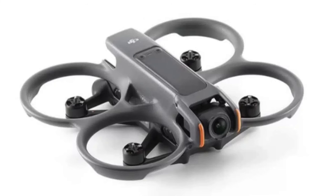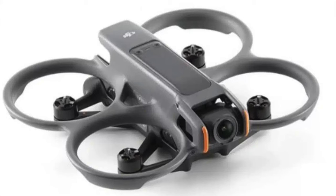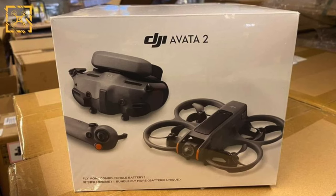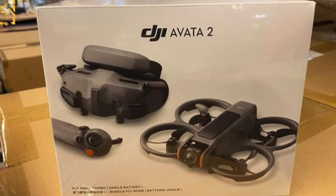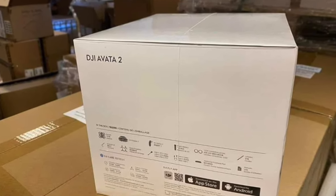In a previous video we talked about some of the leaked specifications and some of the design changes that we saw — this is a sleeker, smoother, more Mavic-ification of this CineWhoop-style drone. We've got some posts over on X, formerly Twitter, with pictures of the retail packaging. The retail packaging looks like it's going to be including the headset, the new goggles, as well as the FPV controller remote, and the drone itself.